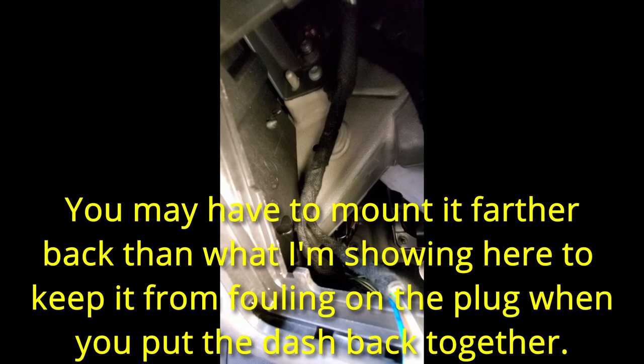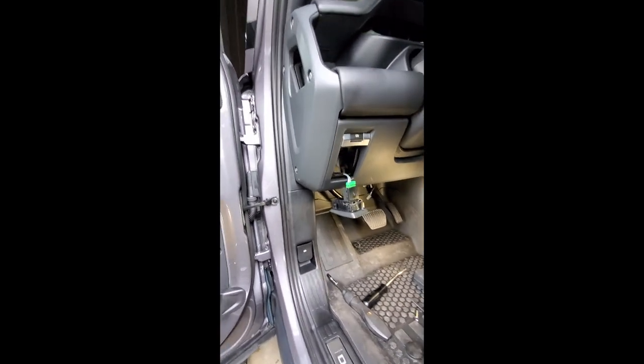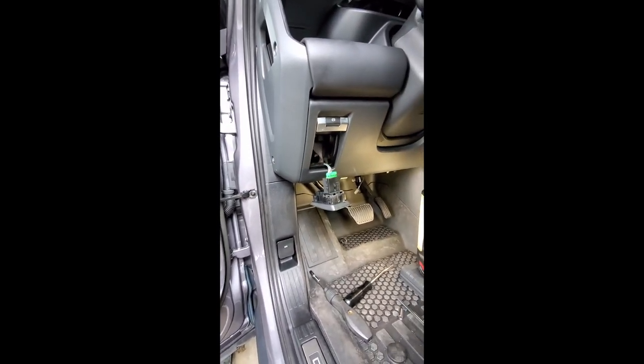Most people are mounting the brake controller in there. There's a nice flat surface that you can use some double-sided tape to basically stick it to, depending on the type you have. The one we're using is a RedArc — I'm not really sure how to say it — and it should work fine for the vehicle.